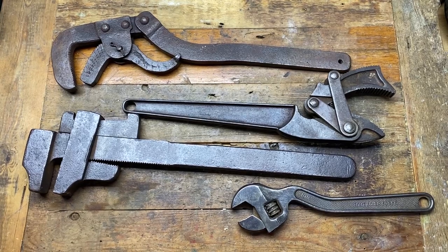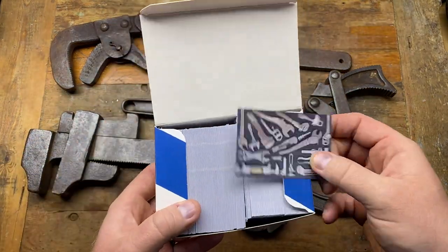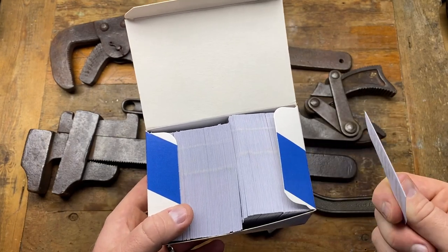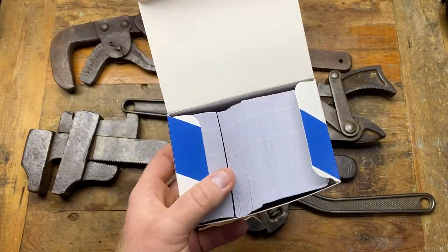Hi guys, hope everybody is doing really well. Today I've got an interesting tool haul — some bits for me and some bits for my buddy Alex. I usually go to antique fairs and jumbles and I print off these cards. I've just literally bought three boxes because I ran out — I'll give away two full boxes of these.